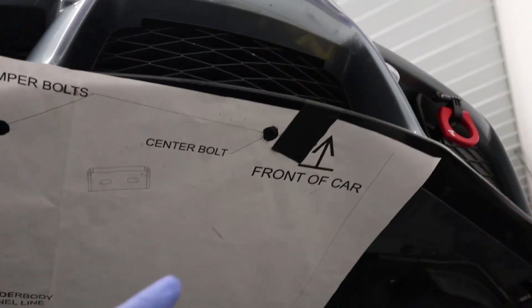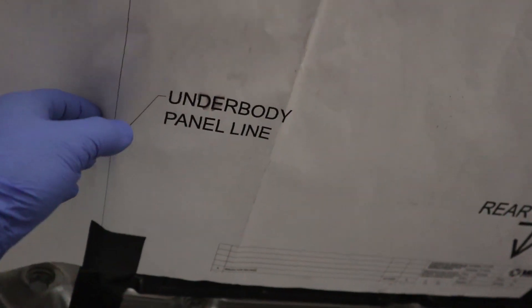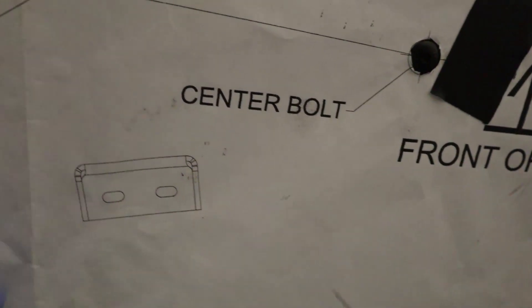The template is installed. We use that location on the bumper and that location, as well as this line which you can feel underneath — that should be right at the back edge of the bumper. On this other location you can't really feel anything, but otherwise the template is basically fully installed.